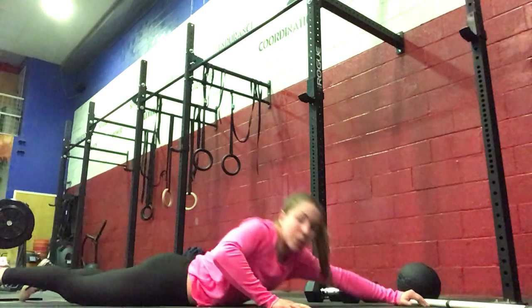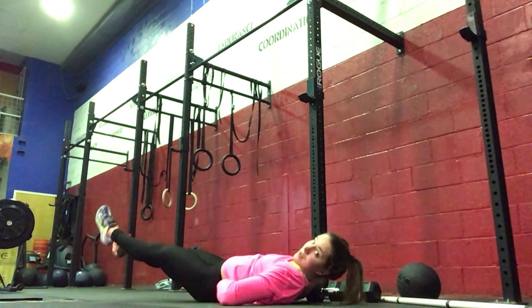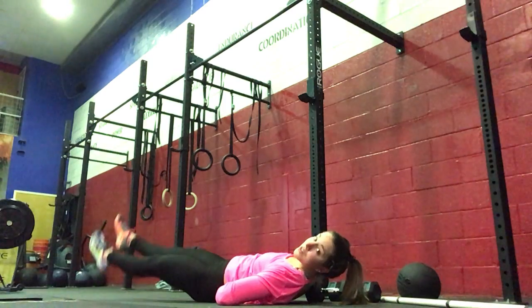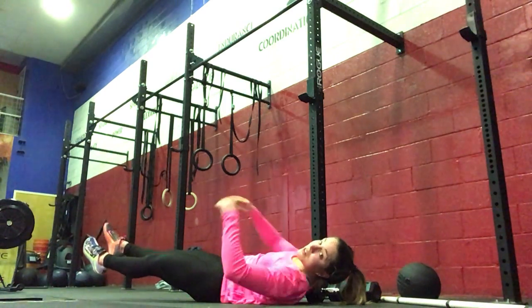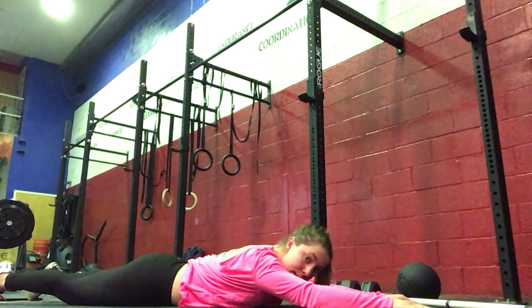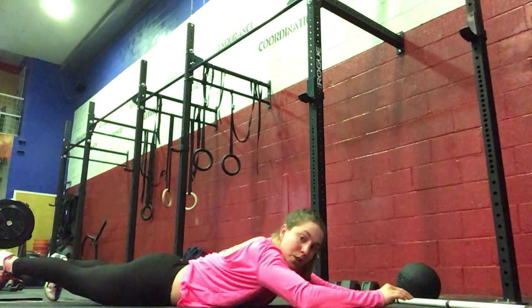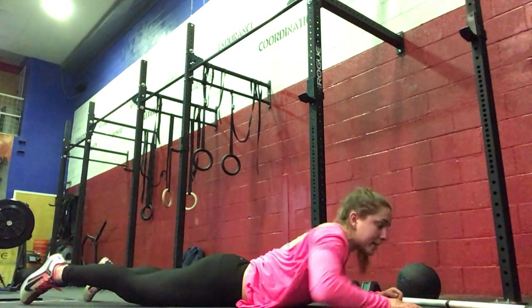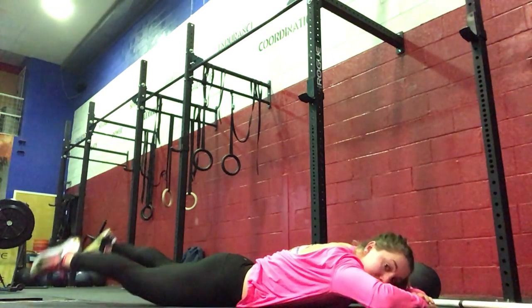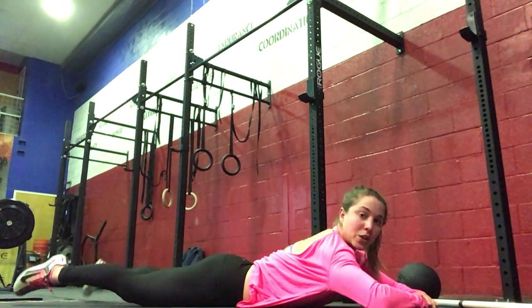Then you're going to lie on your back and do flutter kicks — hands in your low back and you're kicking. Then you're going to do alternating superman lifts for the next minute: right arm, left leg; left arm, right leg. And then you're going to do prone flutter kicks for the last minute — on your stomach, legs up, kicking there, working the low back and your glutes.